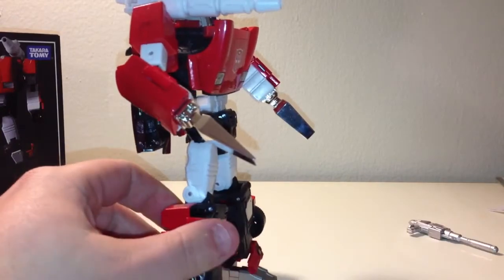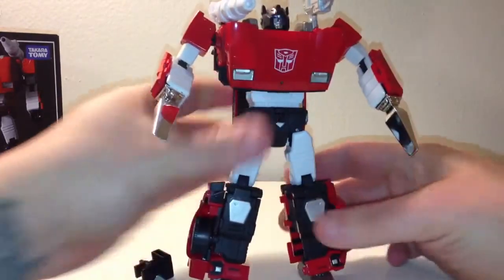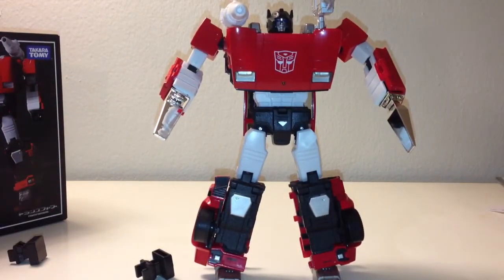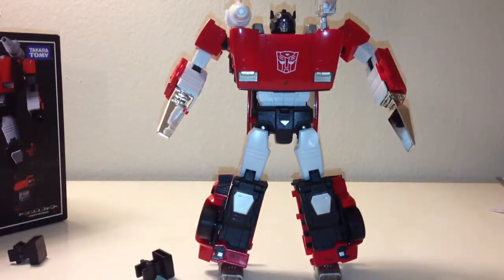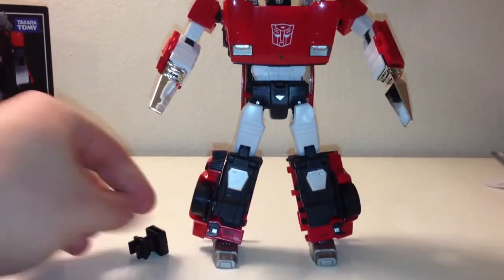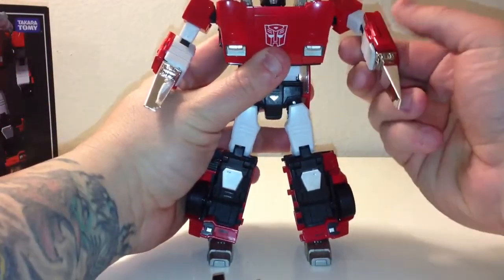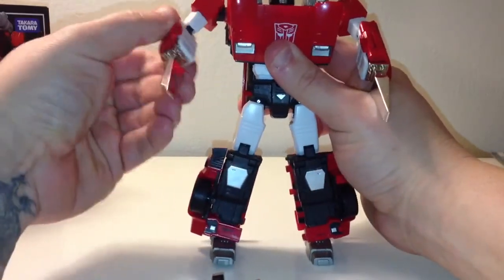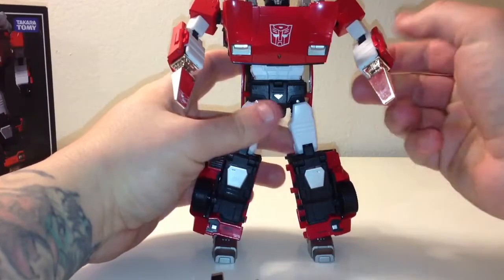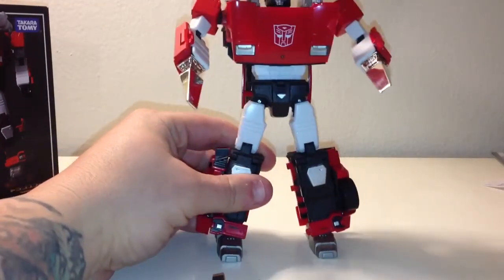Quick video — I'm not going to do a transformation on him or anything like that, there's really no point since everyone's seen how he transforms. I just at least wanted to get a video out of these spikes. I don't think I've seen any on YouTube, but I could be wrong. These just came available this week from Big Bad Toy Store, and they shipped them out right away since I had them pre-ordered. They are still available, I believe — I'm not sure if TF Source has them or not.